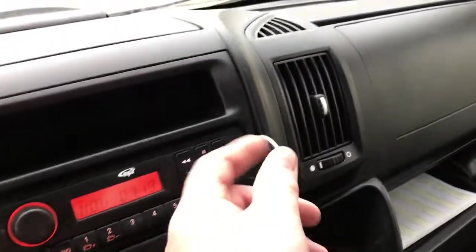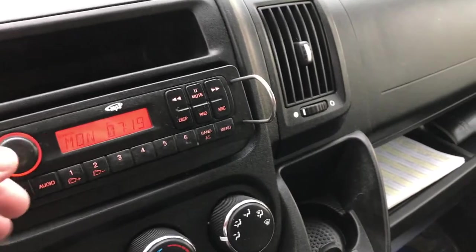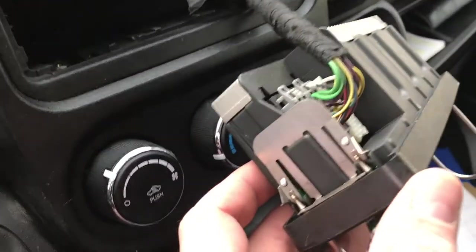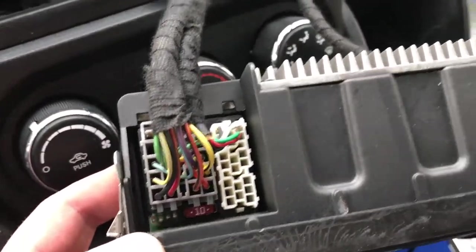We've inserted the keys — they click on here — and that has now released the radio. As you can see, not much to the factory one. Those are the clips that were released on both sides. Now you're going to want to unplug the harness here.